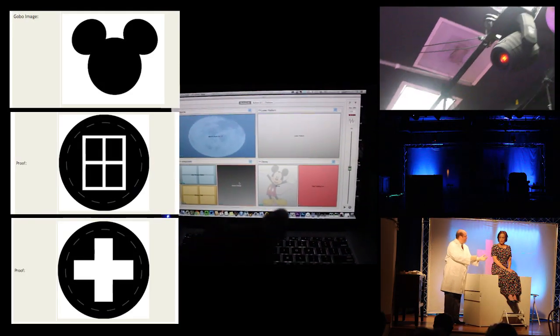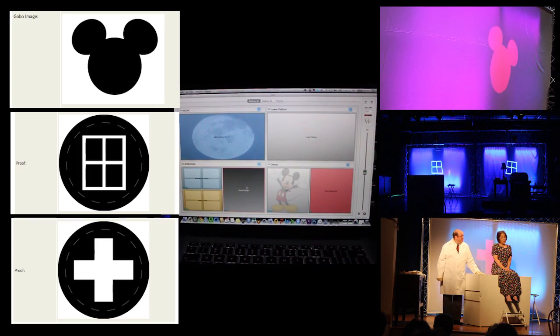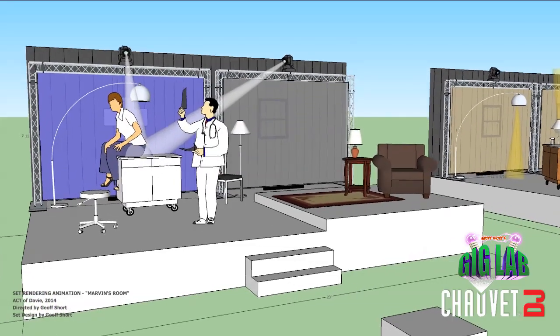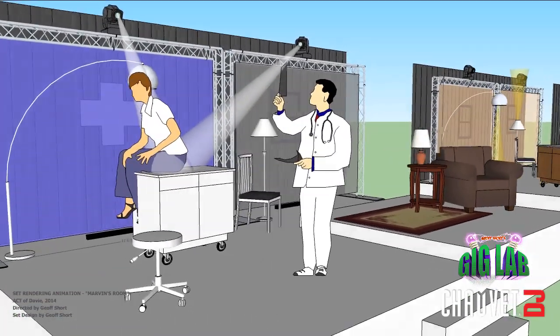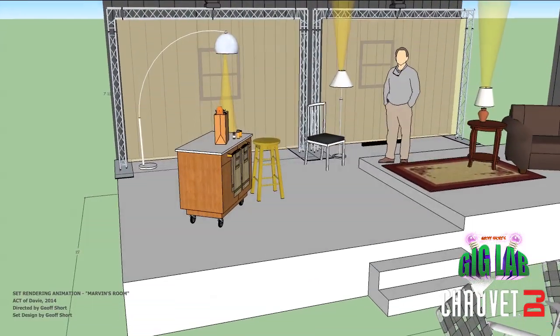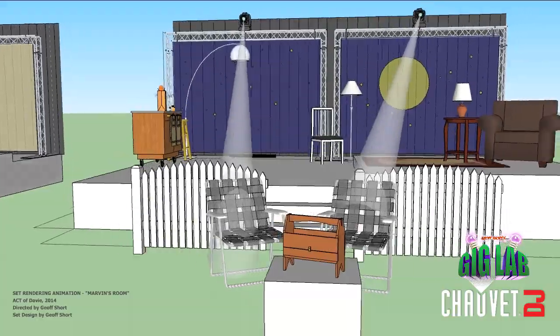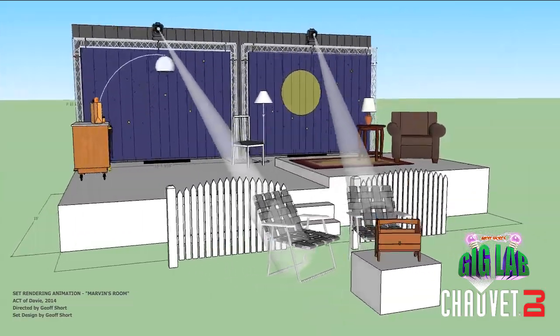One of the reasons I wanted to use the custom gobos that go in the Intimidator Spot LED 350s was because I tend to be more of a minimalist when it comes to set design for theater pieces, especially community theater at this level. Set changes can be clunky, long, and loud — they don't work as smoothly as you want. So I tend to like to suggest locations instead of having literal walls and doors and rooms. And with light, you can do that. The custom gobos we used for Marvin's Room really helped us.